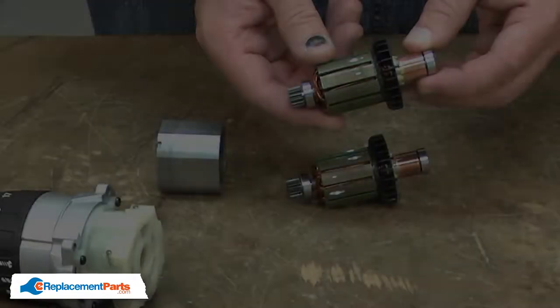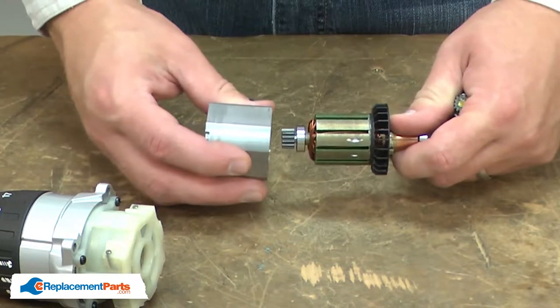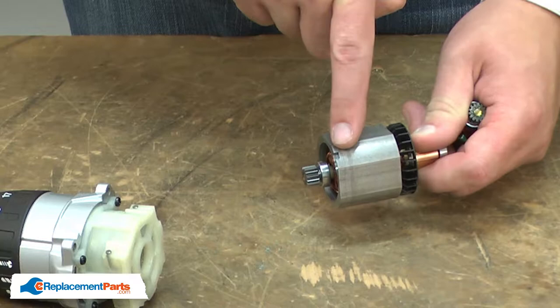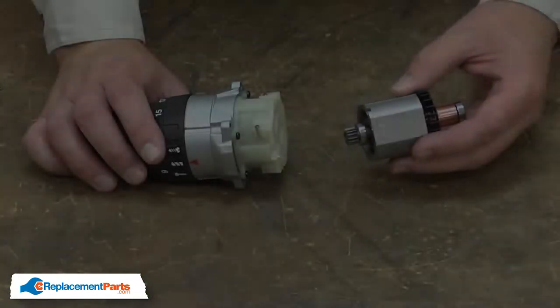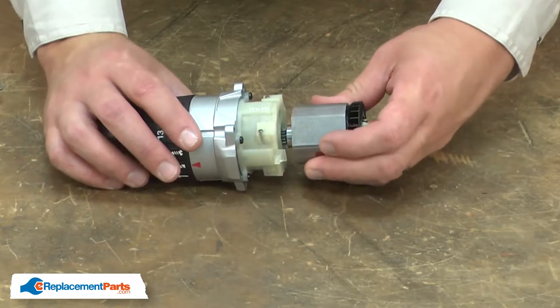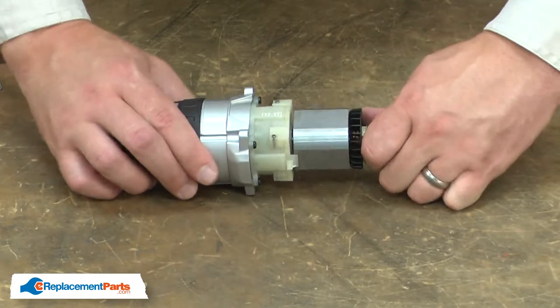Now I can begin installing the new armature. I'll slide the yoke onto the armature and I want to make sure that this notch is on the same side as the gear. Now this assembly is ready to be reattached to the gearbox. I align the gears and press it into place.